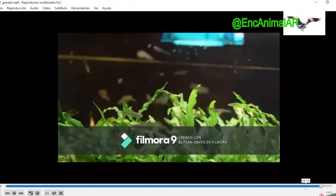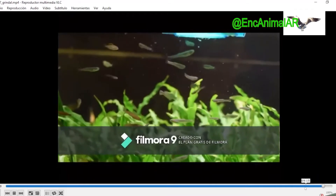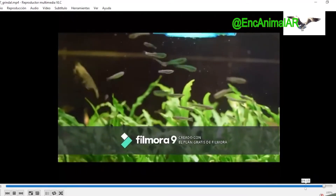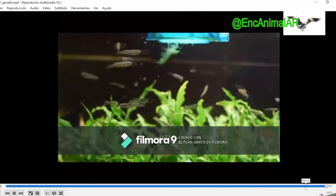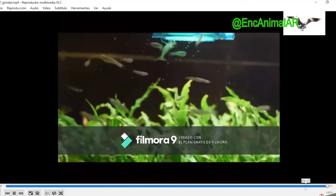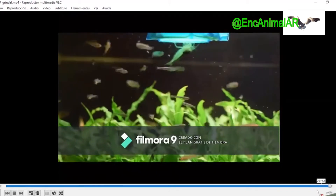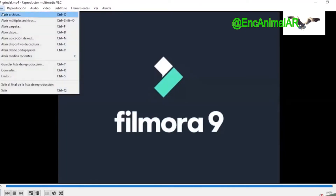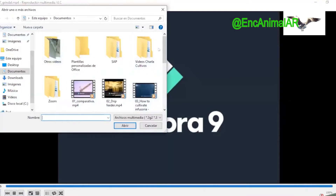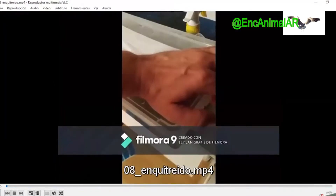Normally, if we have many fish, we pour it directly. If we have fewer fish, or we want it to fall little by little, we use these surface cones that are left in the cone, and the worm falls directly little by little, and the fish stay underneath eating it. Now let's look at another little worm similar to grindal — it's the enquitreido.